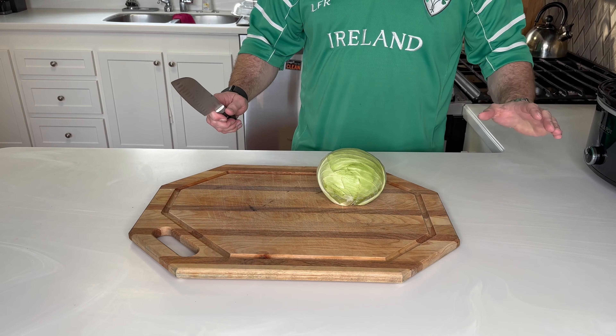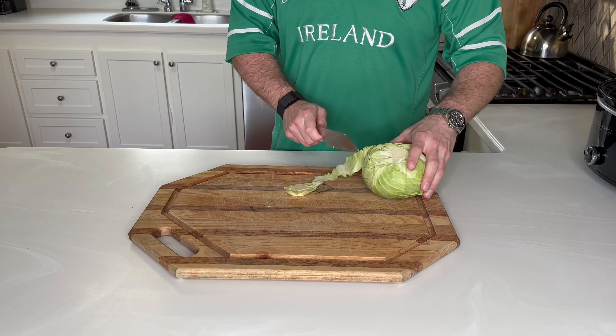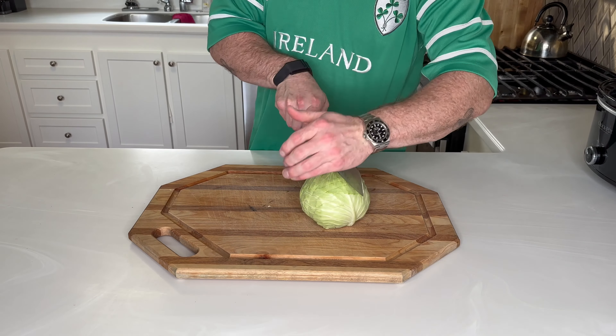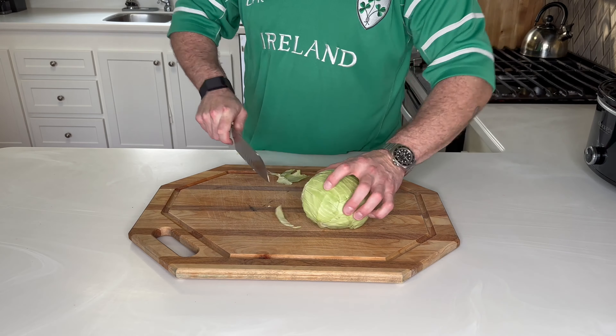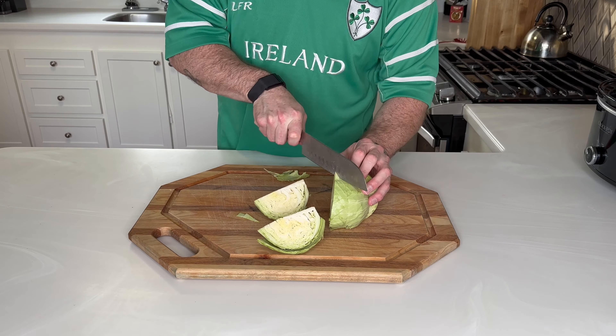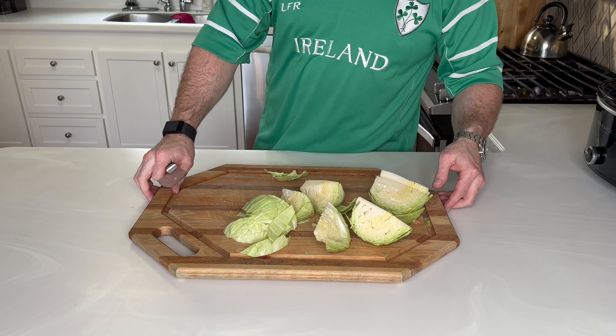To start total prep, this one's easy. I'm just going to cut up the cabbage into big chunks. I like to just remove that top layer, and you're going to cut this roughly into eighths. Set that aside for now.